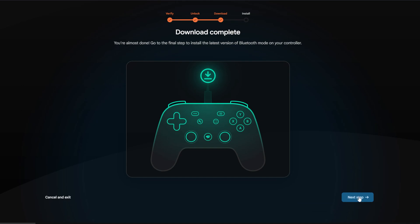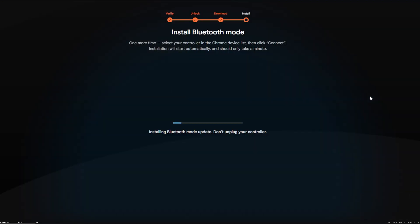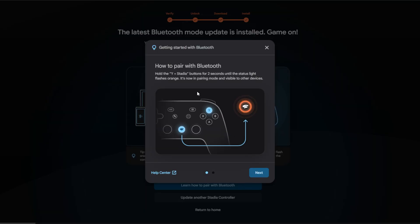At this point the Bluetooth update has been downloaded, and this last step is to actually install it. Hit 'Allow Chrome to install,' select the controller — the name might have changed, which is perfectly fine and normal — and hit Connect. This is where the actual firmware is being installed, essentially flashing the controller with the new firmware update. Be patient, do not unplug anything. In my experience it took about 30 seconds, and you should get a completion prompt.